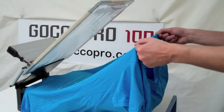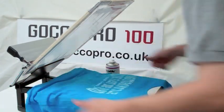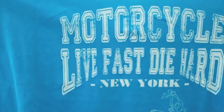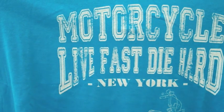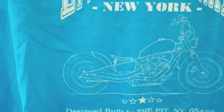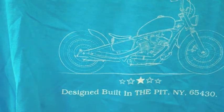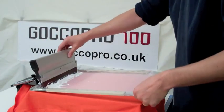It turned out pretty good. You can see that it's not quite as white. We've just hit one pass — very quick, very easy — lots of detail still in there, but we're not going for that heavy look of white ink.